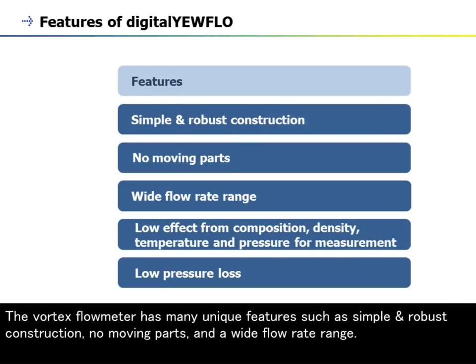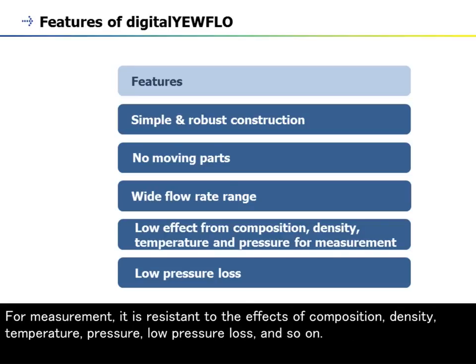The Vortex Flow Meter has many unique features such as simple and robust construction, no moving parts, and a wide flow rate range. For measurement, it is resistant to the effects of composition, density, temperature, pressure, and has low pressure loss.